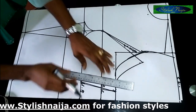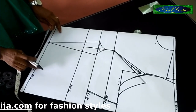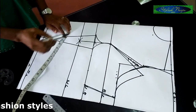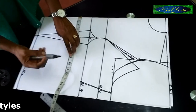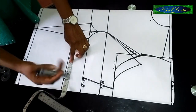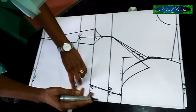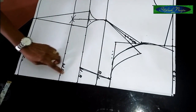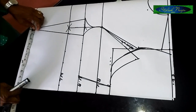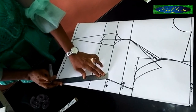Next is the waistline measurement. I'm using 36 inches — when you divide 36 by 4 you get 9 inches. And remember the 2-inch dart for this part — I'm adding it back, so this is my 9 inches plus that 2 inches. For the waistline allowance I'm adding 3.5 inches again, just like the bust line. Then for the hemline, 40 inches is fine because the blouse is not meant to be fitted at the bottom.